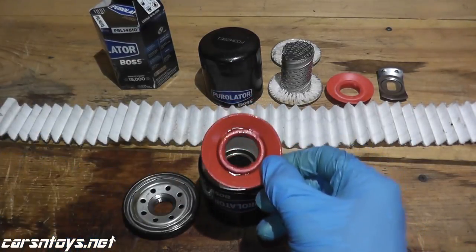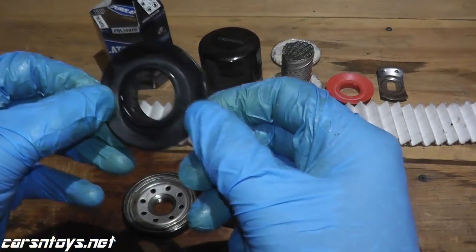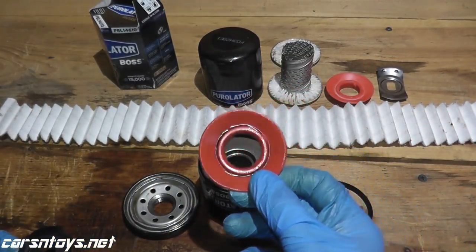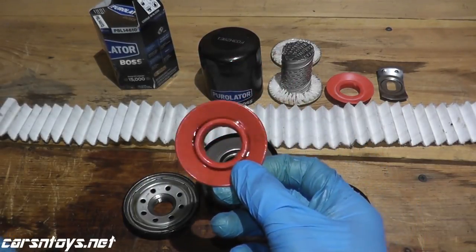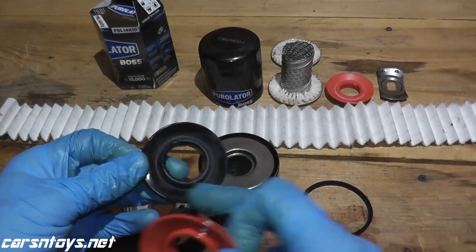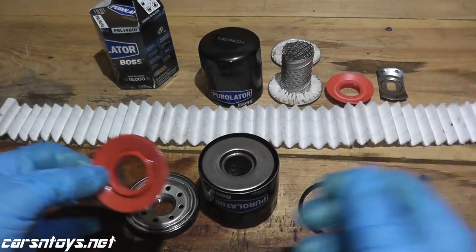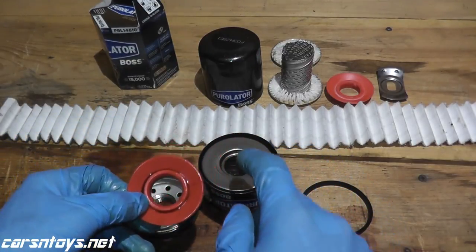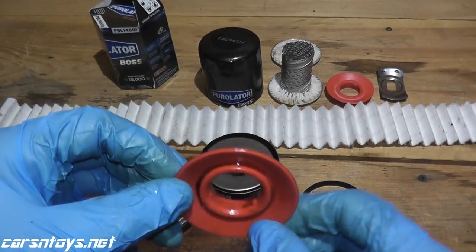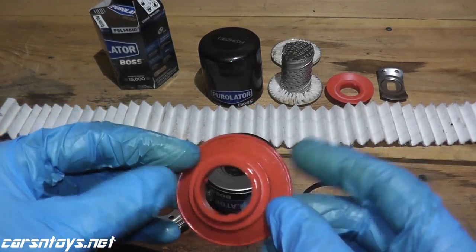On your lower-cost oil filters, you'll find something like rubber for the anti-drainback valve. The advantage of silicone is the temperature range — it can typically last down to minus 80 degrees Fahrenheit and up to 400 degrees Fahrenheit. Rubber cannot withstand those temperatures, which is another reason you're paying a little more for these high-end aftermarket oil filters. And as you can see, this still looks to be in wonderful shape.